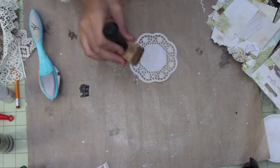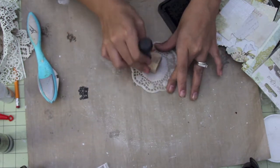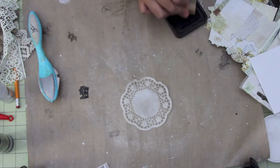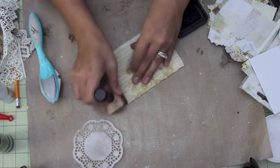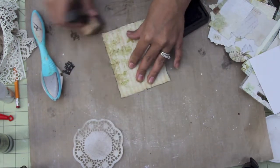Hi everybody, Tiffany here. I'm going to be creating a project for the Piece by Piece. I'm going to be creating an altered cigar box and also an easel card. I'm going to be making the easel card first.